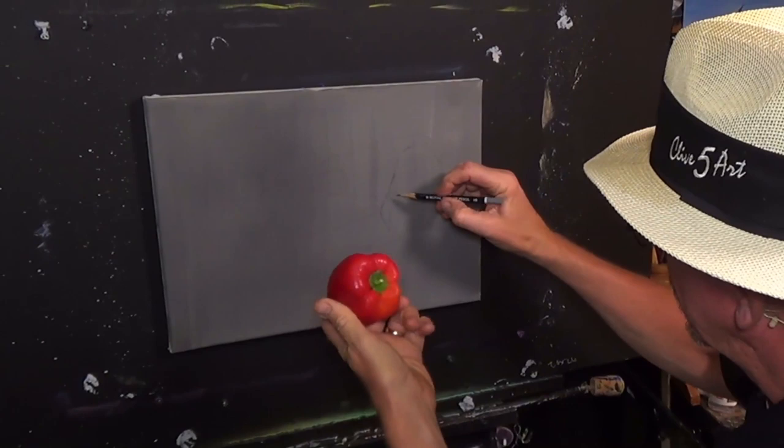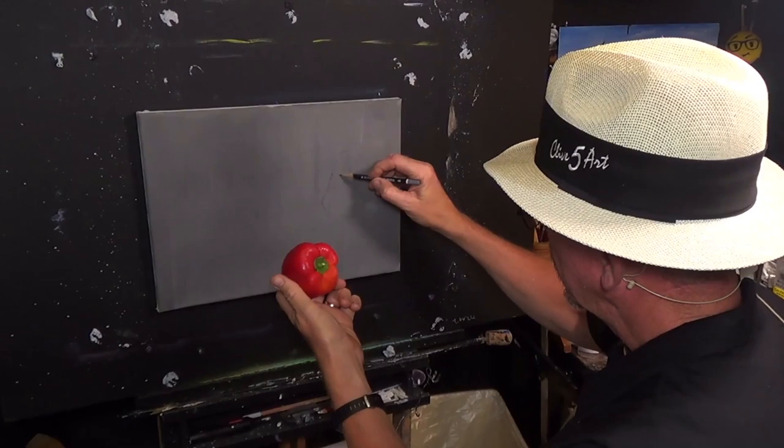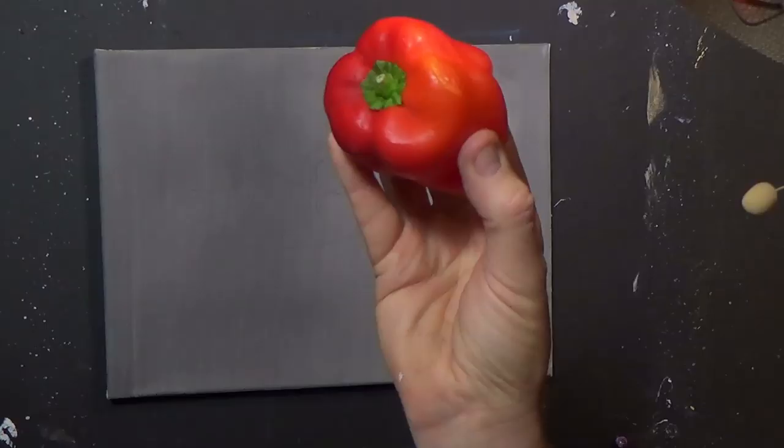It's time to learn with our friend Clive, so grab your brush and have a great time. Don't forget to click on — thank you very much for joining me in the studio today. As you can see, we're going to be painting a bell pepper, or three bell peppers in fact.